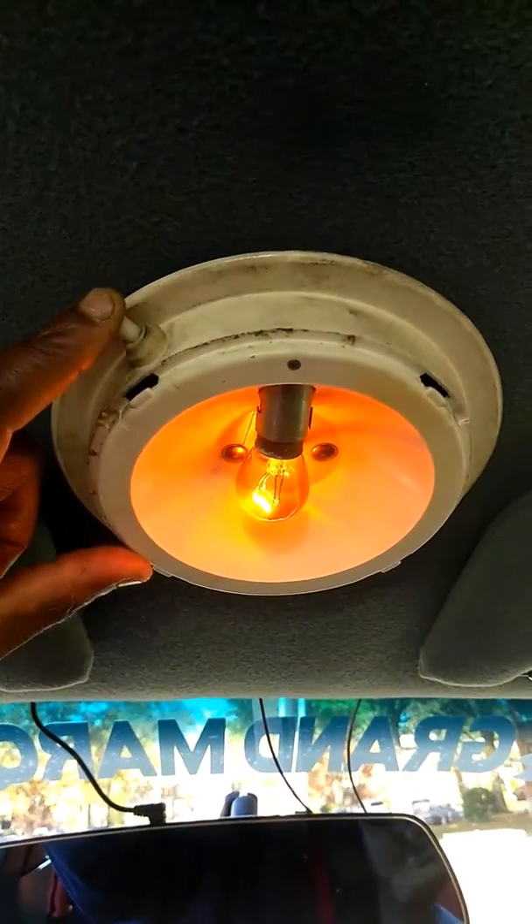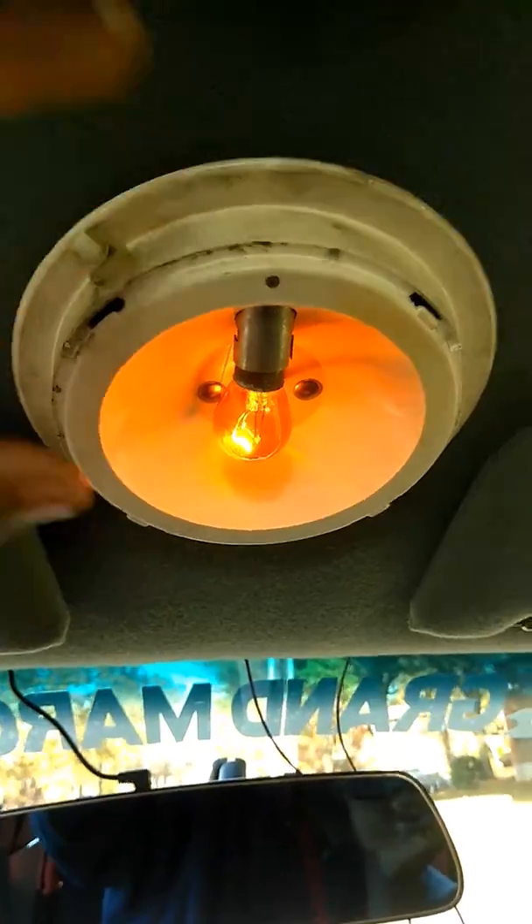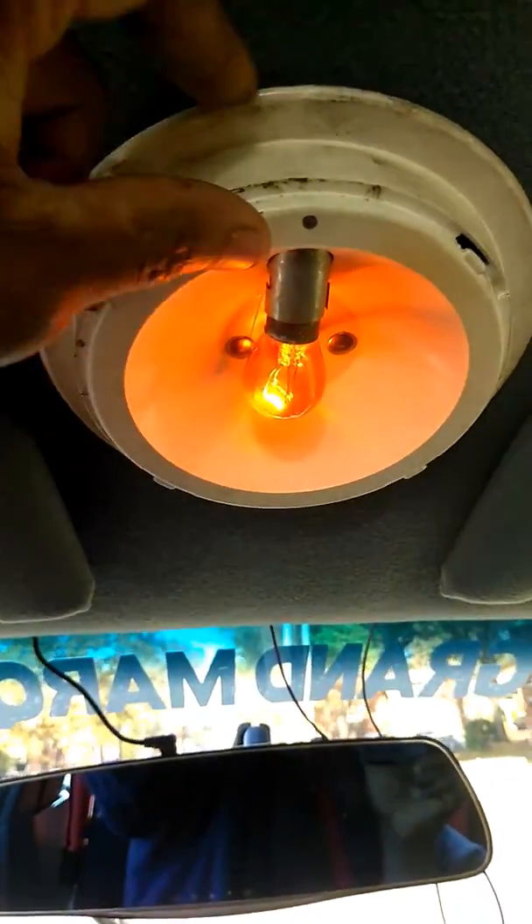Just coming back to you with another project here, basically showing you how I hooked up this light. And you ain't never seen one of these in the Grand Marquee — never. You always see these in a police interceptor, you don't never see these. And you don't even see these in a regular Crown Vic. That's to make it look brighter there.